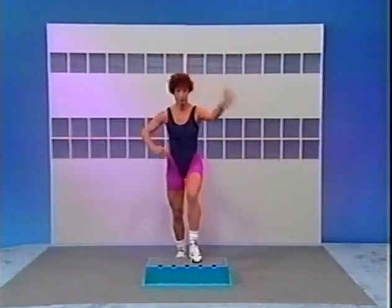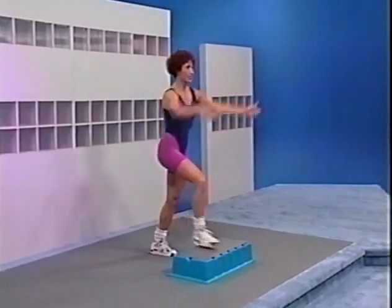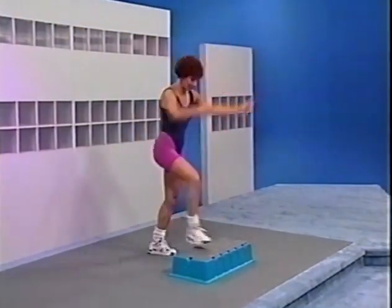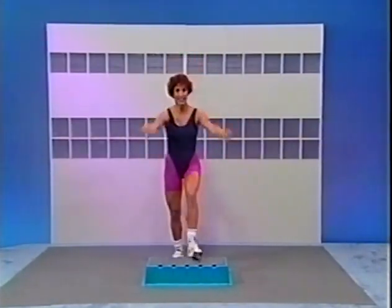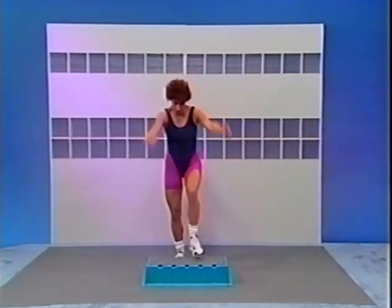Right foot four times with those arms: 4, 3, two more, give it to me. Switch — left foot tap down. Left. After two more, one more. Right foot lead again — tap, switch right. Right.